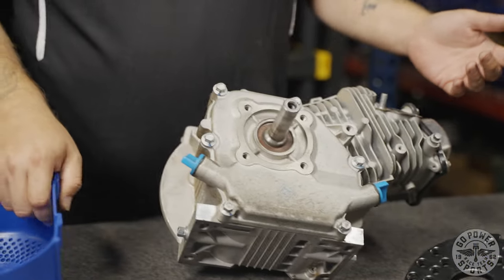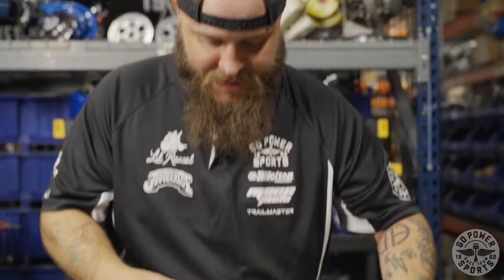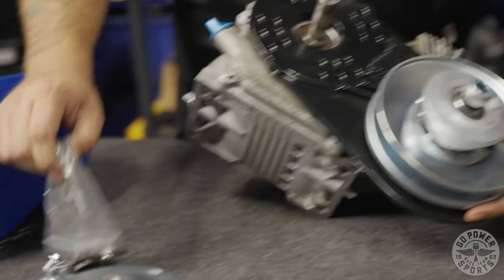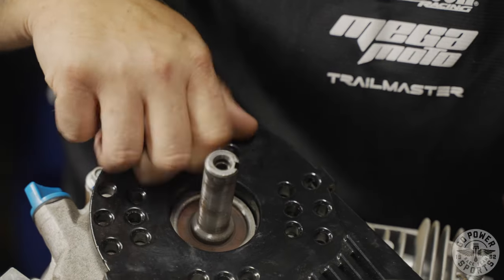You notice I don't have any instructions, but that's why you clicked on this video. Simple as this — take your back plate. It's so easy I'm gonna do it upside down. You line up your mounting holes, get your hardware out. You got a lock washer and a washer. Get all these bolts started.